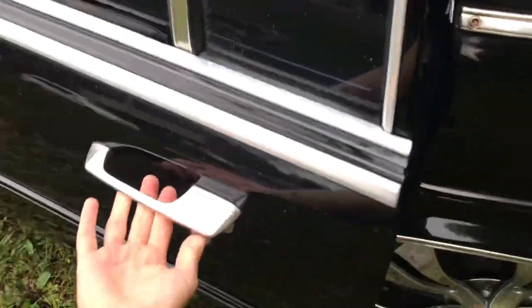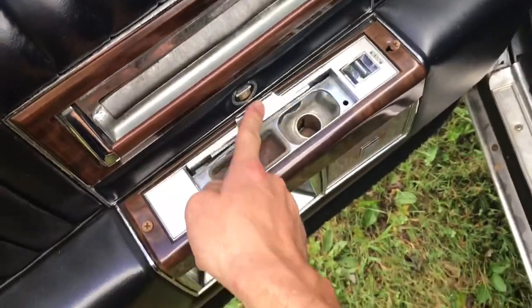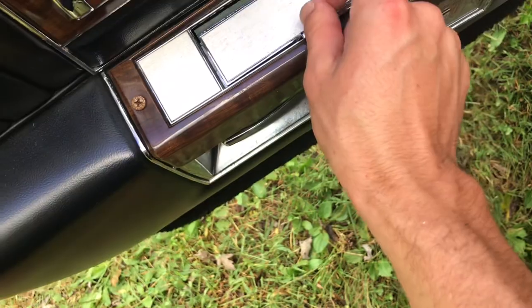Okay, that was door two — door one of the passenger compartment. Now we're in door three. Let's check out the ashtray — it's a little dirty, need to clean up that rust for sure.